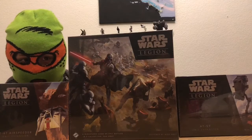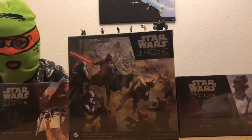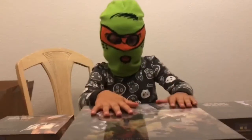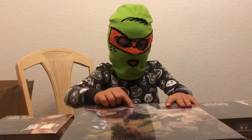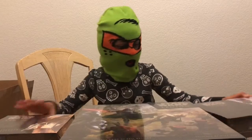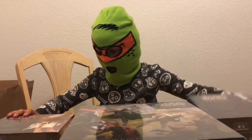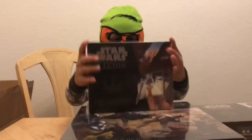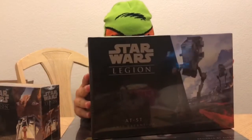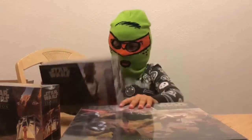Hey guys, it's Tony12Plays and today we're going to be unboxing Star Wars Legion. We got a starter and two extensions: an AT-AT and a snow speeder box, and another AT-AT box.